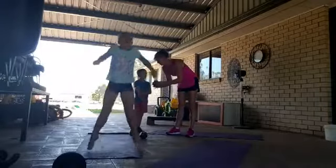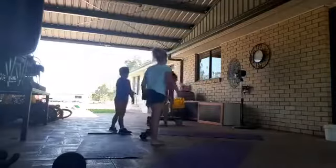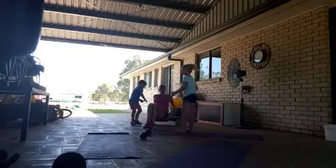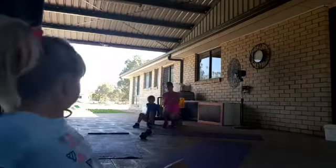15 floor dips — we'll call them tricep extensions, so tricep dips. Make it fun! All right, roll it up.